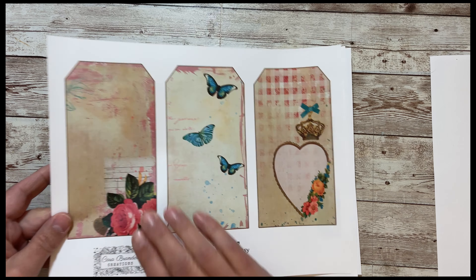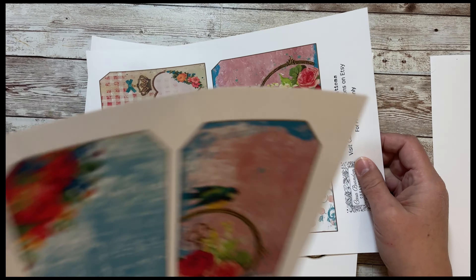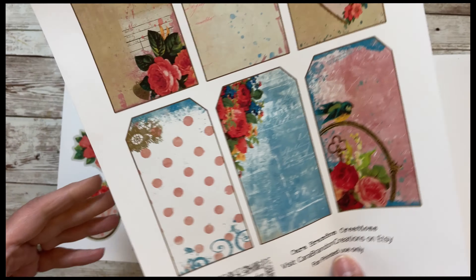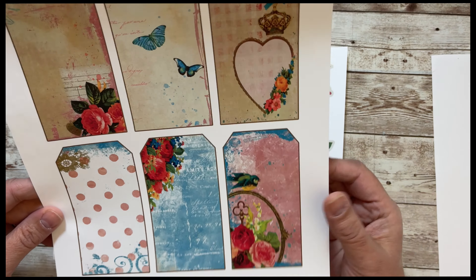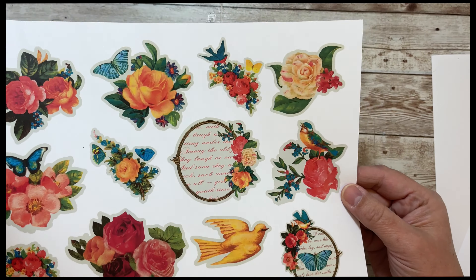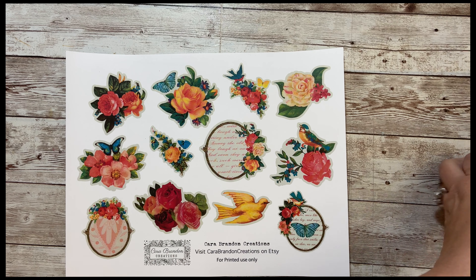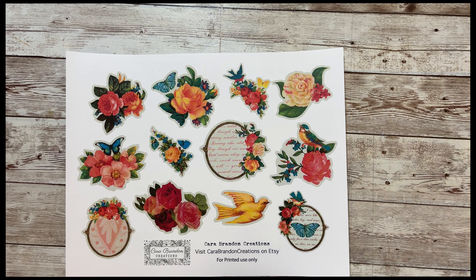And then there's three large tags in like the tans and pinks, and then there's these three large tags with the teals and the pinks. And then I always like to make a smaller set — perfect if you want to layer up the tags or if you just want different sizes. And then I have a page of fussy cuts — a lot of flowers and birds and butterflies that you can embellish the journal kit with. So again, this is Fluttering Hearts, 16 pages.